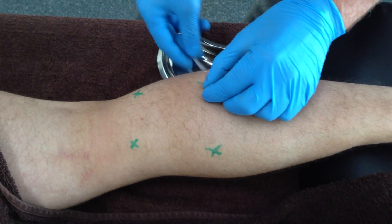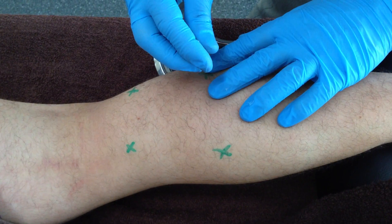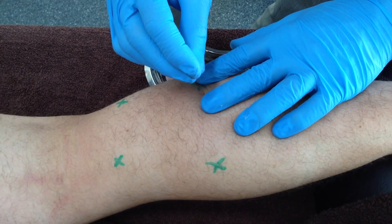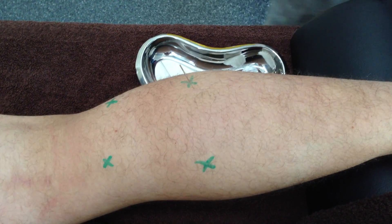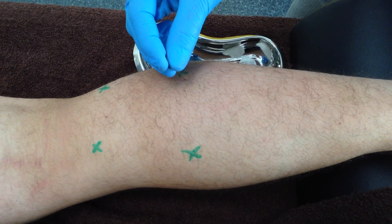When needling at either of these central muscle heads, the needle should be angulated in a medial or lateral direction away from the midline to avoid the medial sural cutaneous nerve, which descends between the two heads of the gastrocnemius muscle.